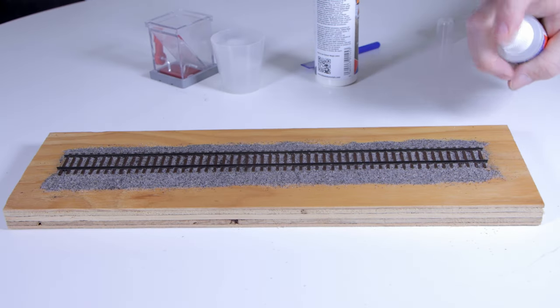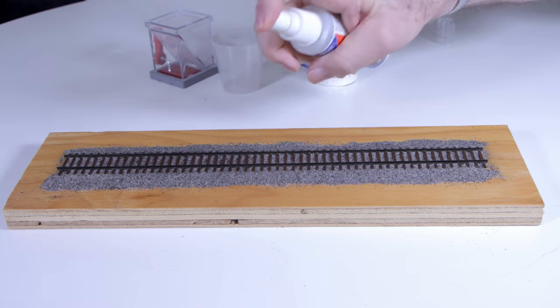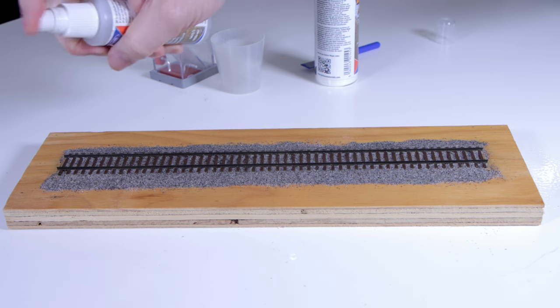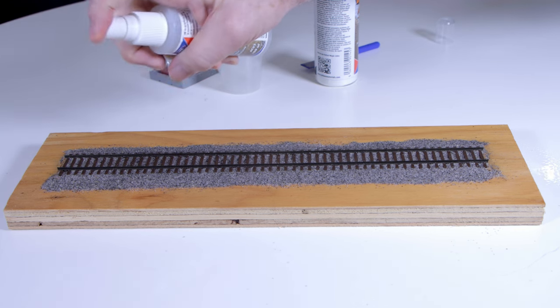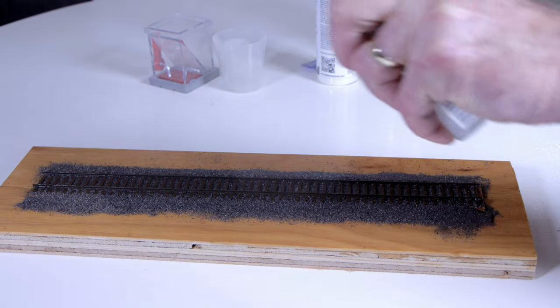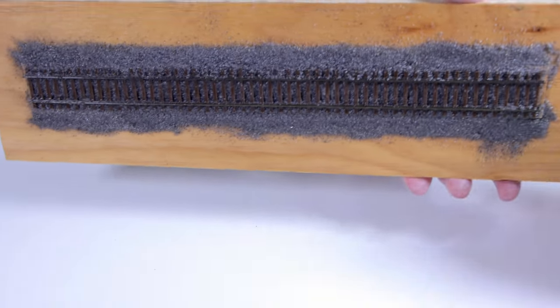Once the ballast has been put down and dressed, we give it a quick spray of water using the Ballast Magic Fine Mist Spray Bottle and straight tap water. Once everything has been wetted down, we can see the magic part — notice the Ballast Magic has bonded instantly.